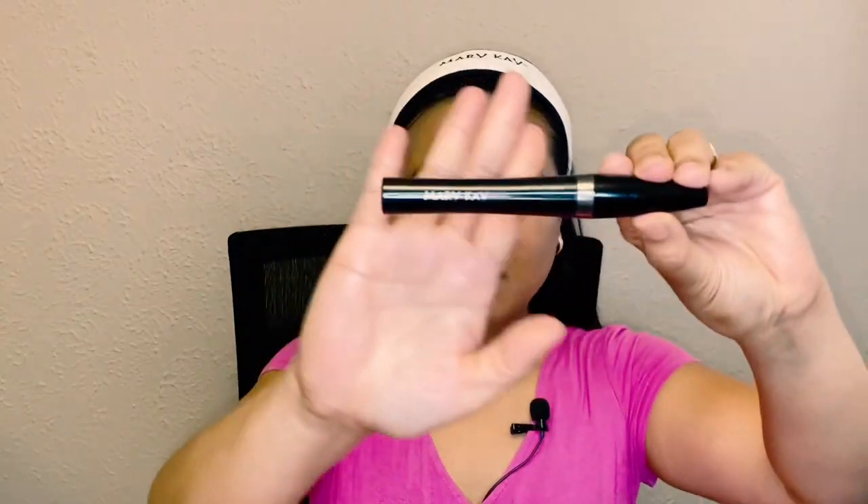Now we're going to do mascara — this is again Mary Kay mascara. And this is the hardest part, guys. I really don't know how this is going to go without a mirror.